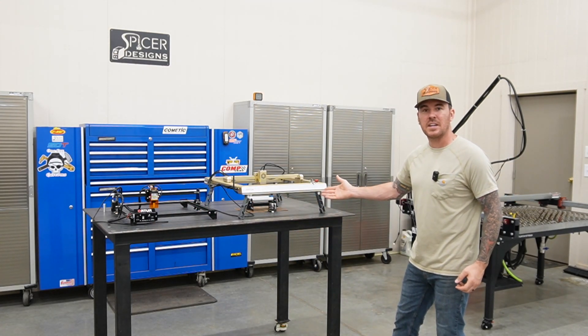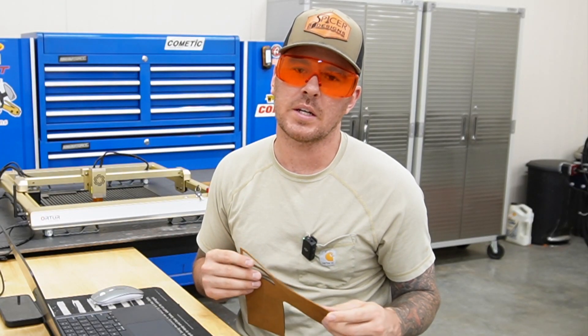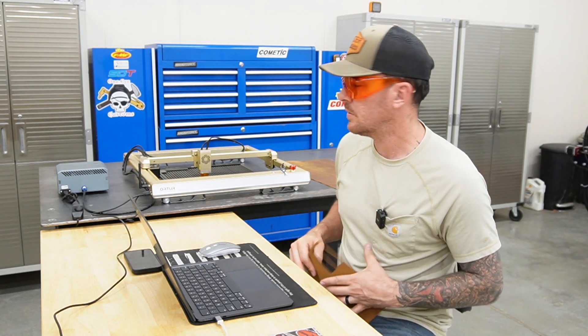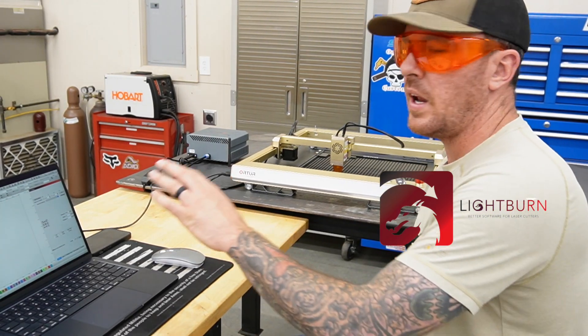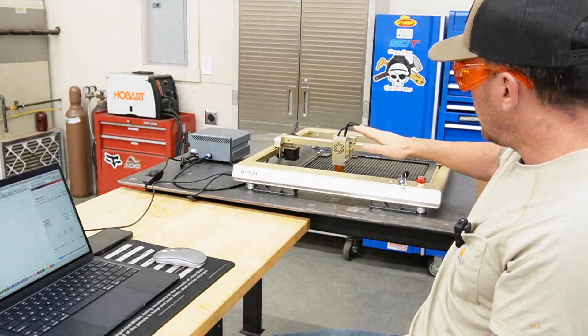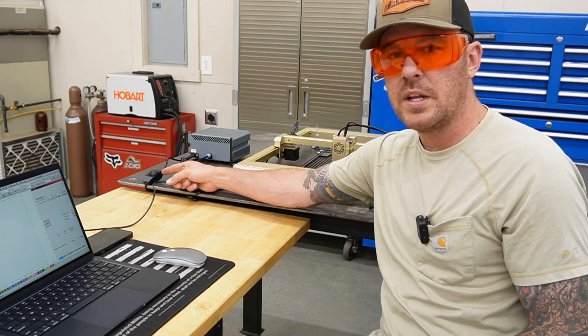Let's test this thing out. What we're going to make today is a coaster with the Spicer Designs logo on it, and we're going to make it out of leather. We're going to try out some leather on the LM3, see if we can do some engraving, and then cut out the coaster. We're all hooked up to LightBurn — that's the software I like to use with the laser engravers. It's pretty popular and there is a subscription fee after the trial period. We've got the cutting surface and air assist all hooked up with a thumb control for the air pressure.